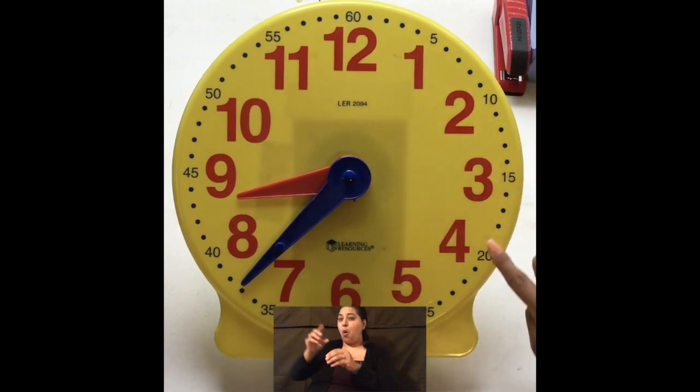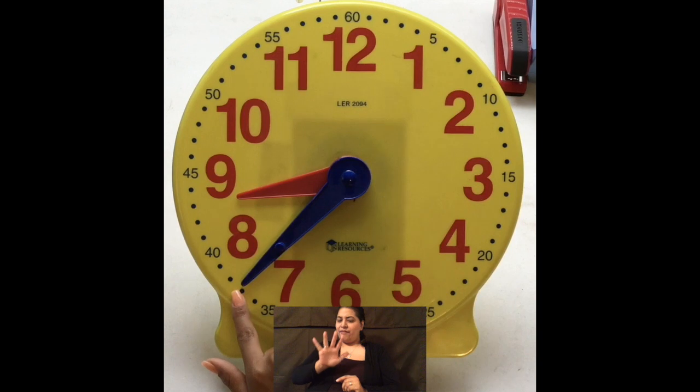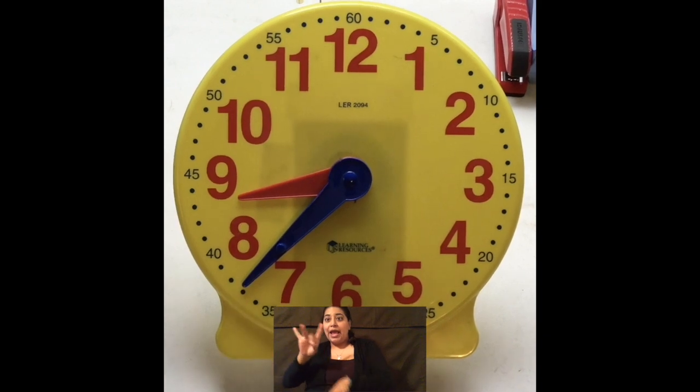So we've got 5, 10, 15, 20, 25, 30, 35, 36, 37. Okay? So the time right now is 8:37.